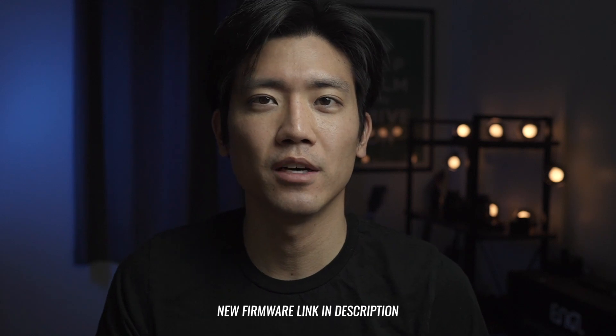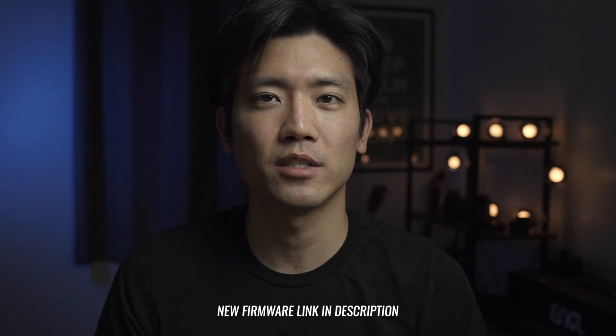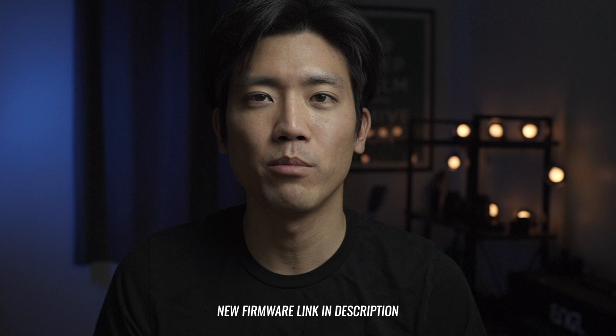May 20th, and Fuji released the firmware update for the new X-T4 — it's version 1.01. Today I'll be showing you how to do that on a Mac. Unfortunately I already did the firmware update on my X-T4, but I'll be doing a firmware update on my kit lens, so basically it's the same process so you guys can follow along.